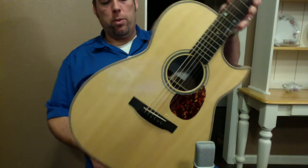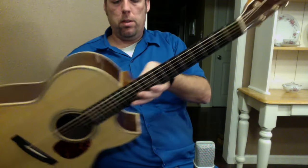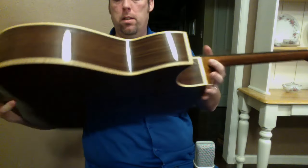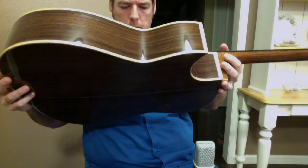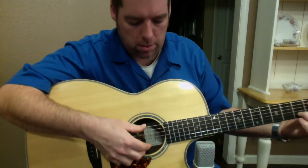This is a Froggy Bottom F12 Deluxe with a cutaway — Adirondack Spruce over Indian Rosewood. I'm sampling this for a friend. It's just a beautiful instrument, built in 2011. I'll play it with my fingers and we'll have a listen.